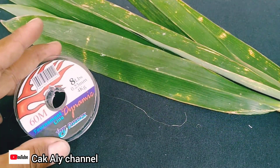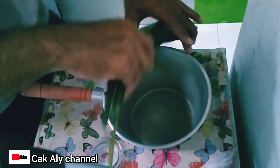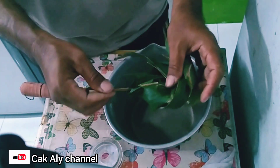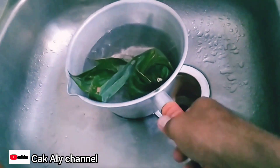Pastinya banyak sekali daun bambu di dekat rumah teman-teman semua karena sangat mudah dicari. Kita langsung saja — taruh daun bambu di wadah, wadah apa saja yang penting tidak leleh kena panas. Ini saya taruh di tempat memasak air, biasanya saya buat mie pakai alat ini. Kita kasih air biasa, air dari keran.